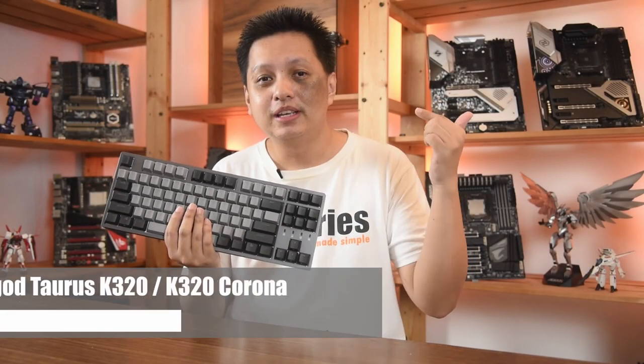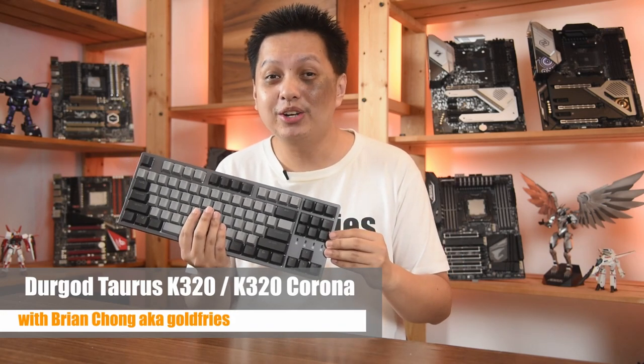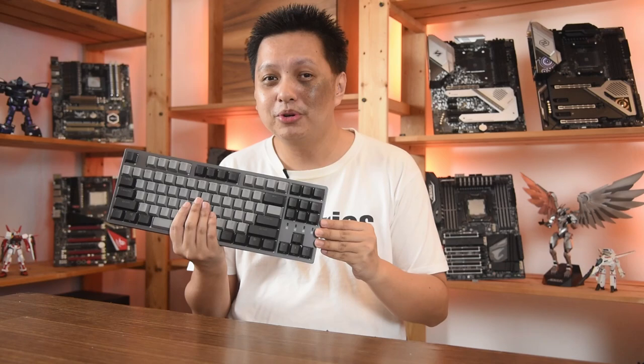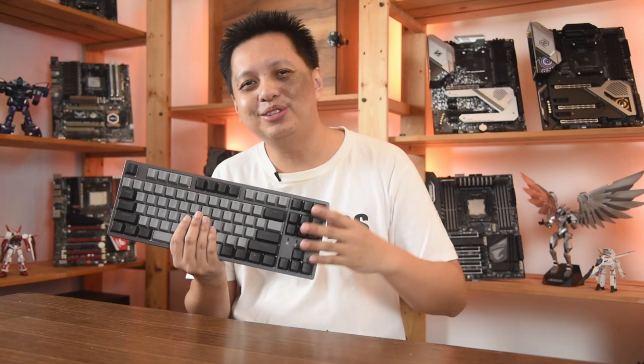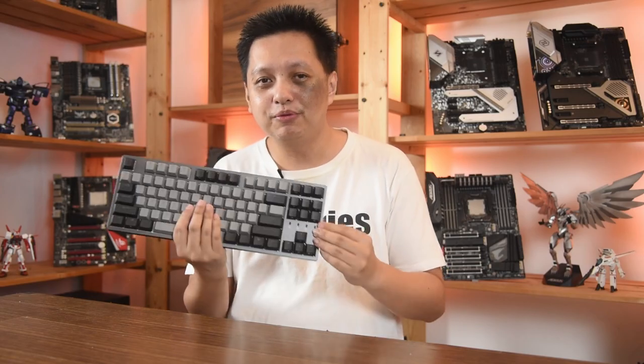Welcome back to GoldFrize. In this video, we'll be looking at the Durgot Taurus K320 and the K320 Corona — yes, two keyboards. I'm holding just one, but thanks to Durgot for sending me two. The second one being the Corona model, nothing to do with the drinks, nothing to do with the virus. Without further ado, let's have a look at these beautiful keyboards.